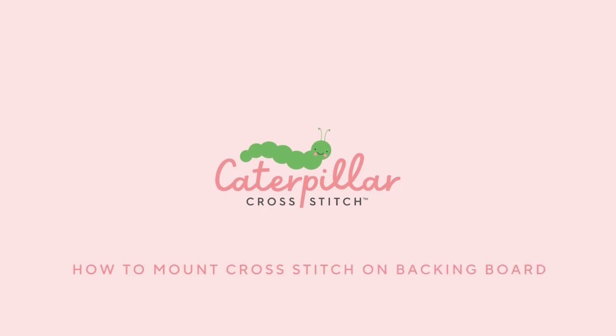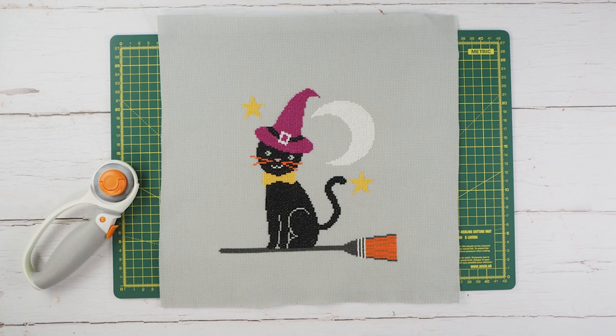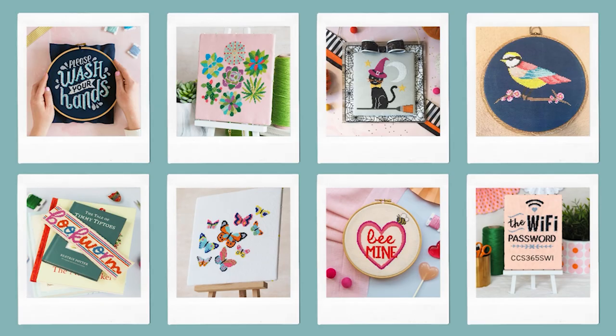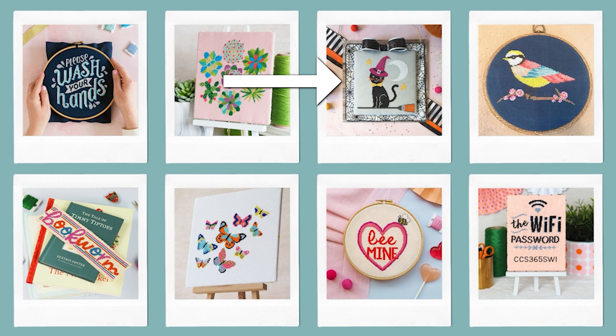Hi guys and welcome back to Caterpillar Cross Stitch. In this week's video I'm going to be showing you how I mounted this finished cross stitch project onto the backing board to create a beautiful Halloween display. This design is called Smokey the Halloween Cat and you can grab your own free copy of this digital cross stitch pattern by clicking the link in the description box down below and signing up for our free VIP Stitch Club and downloading the ebook of eight cross stitch patterns. It's available for instant download so that you can get stitching today.